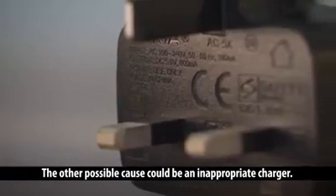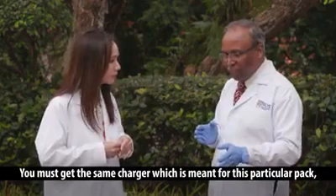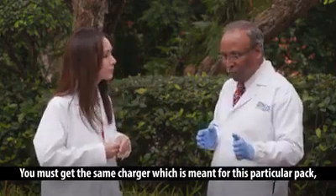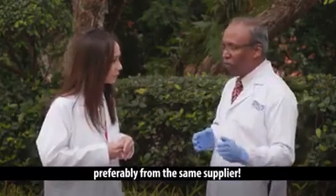The other possible cause could be an inappropriate charger. That's very, very important — you must get the same charger which is meant for this particular pack, preferably from the same supplier.